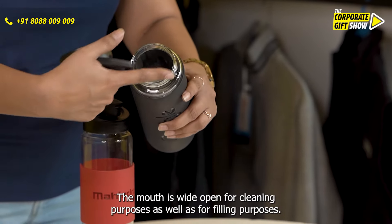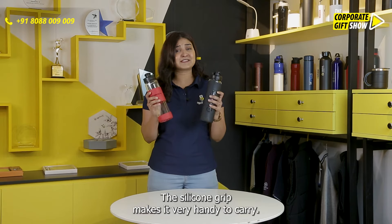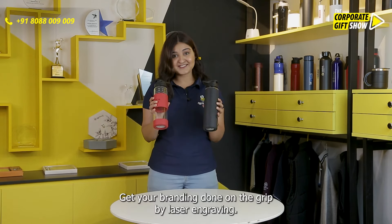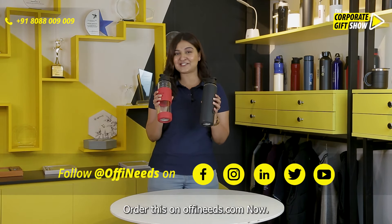The mouth is wide open for cleaning purposes as well as for filling purposes. The silicon grip makes it very handy to carry. Get your branding done on the grip by laser engraving. Order this on offeneats.com now.